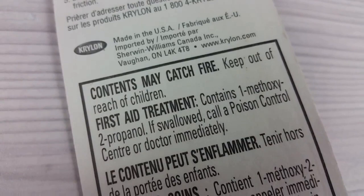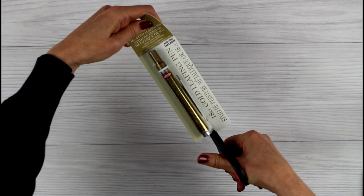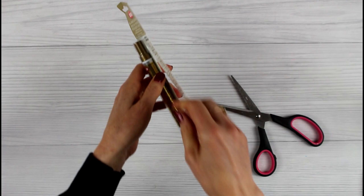When I saw the warning that the contents may catch fire, I went to the Krylon website to look at the safety data sheet. Everyone watching should really take a moment to read that information because there are some pretty hefty warnings about this product, especially for pregnant women. I'll post that link below so that you can use this pen in the safest way possible.